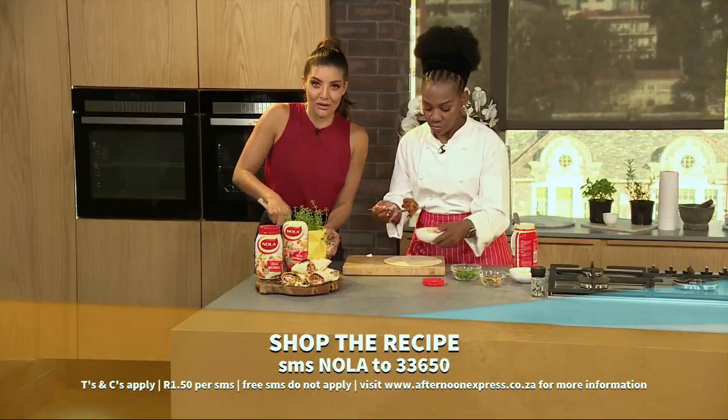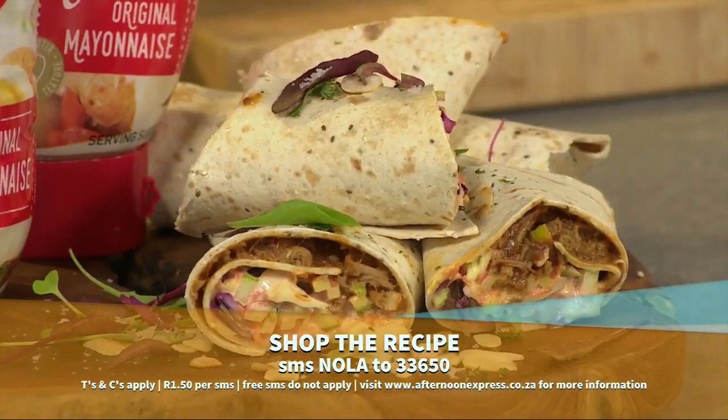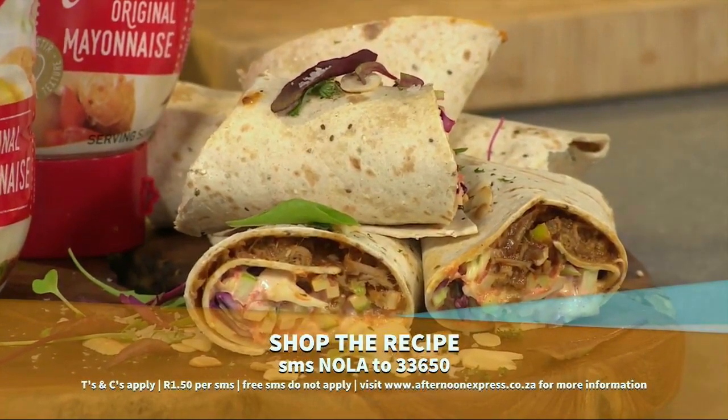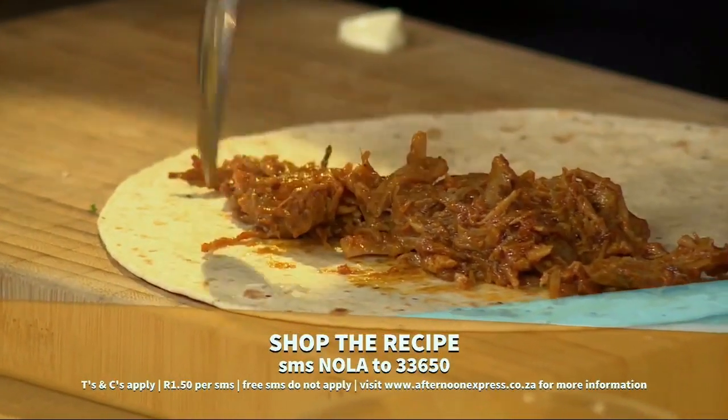And of course the recipe for this — if you want the recipe at home, all you need to do is SMS the keyword NOLAS to 33650, and they will send you all of the details so you could be making this fabulous dish yourself at home.